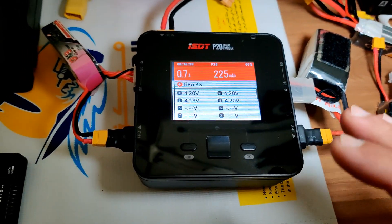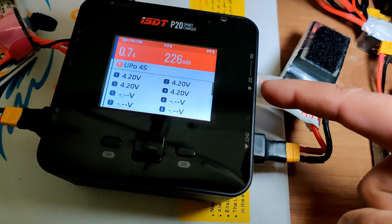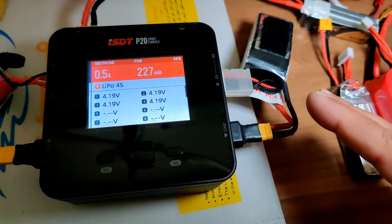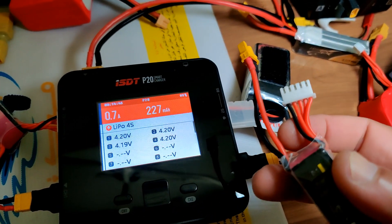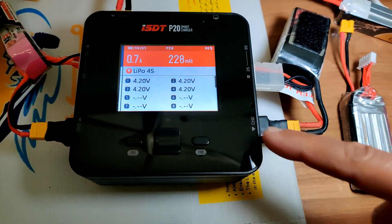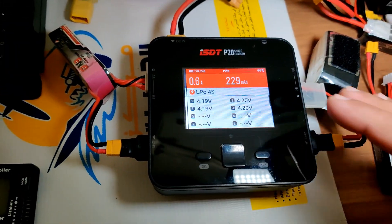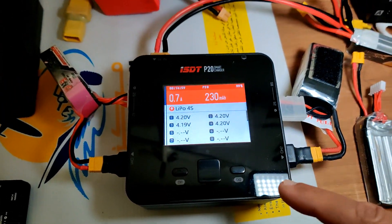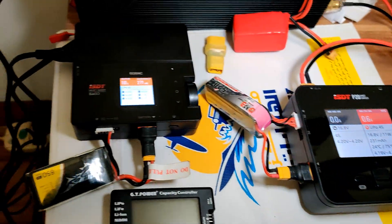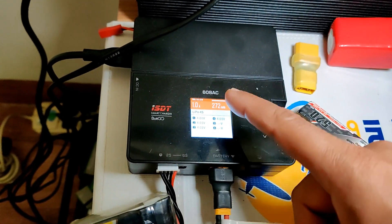Look how easy it is to connect even with short cable leads. I know you all hate short balance leads and short main power cables — they are very difficult to attach — but this charger can easily connect shorter-lead batteries to both the balance port and the main port. Another charger I love just as much is the ISDT smart charger 608AC, which is also very easy to connect batteries with shorter leads.